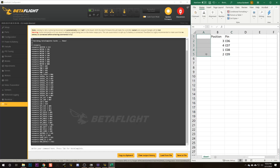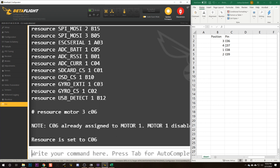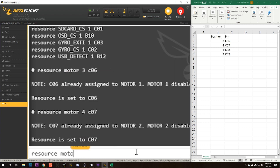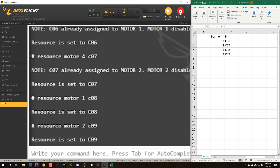Now we're going to remap the motors in the CLI. We type 'resource motor' followed by the correct motor number and pin. So: 'resource motor 3 C06', 'resource motor 4 C07', 'resource motor 1 C08', 'resource motor 2 C09'. We've matched each motor number to the pin from its slider, which is going to remap the motors so they are in the correct position.